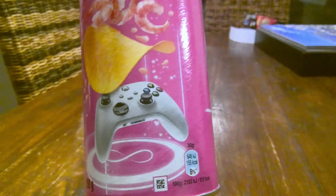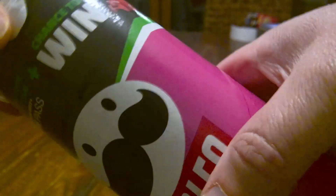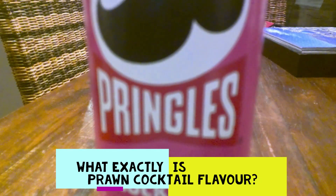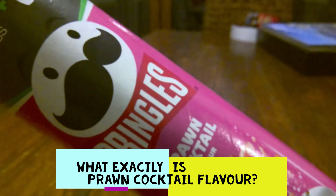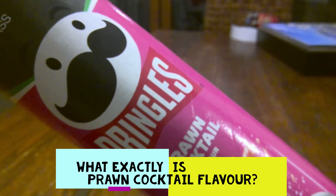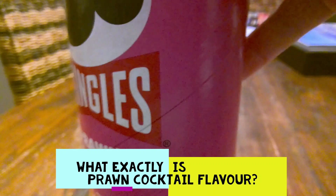It's a 200 gram tube and there's some sort of promotion here with Xbox, so for those of you that like games consoles, maybe there's a chance I could win live on air — that would be exciting! I've just realised I think the Pringles logo is a bow tie — Mr Pringles' bow tie. He's got eyebrows, he's got eyes, he's got a moustache and he's got a bow tie and it says Pringles. Isn't that marvellous? Right, let's open these up and give them a try.